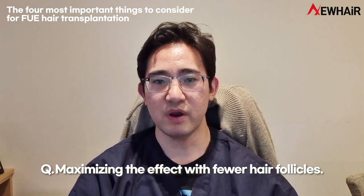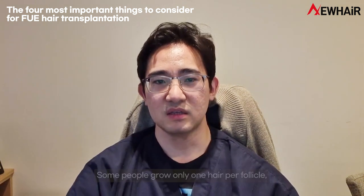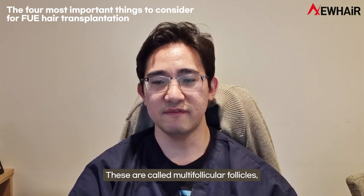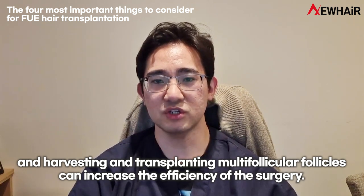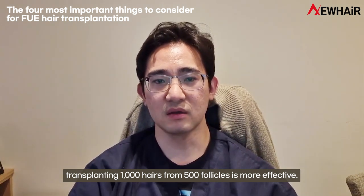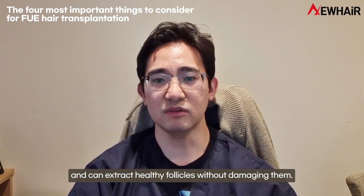Second, maximizing the effect with fewer hair follicles. The cost of a hair transplant varies from clinic to clinic, but it's best to calculate on a per follicle basis. Some people grow only one hair per follicle, and some grow two to four hairs in a single follicle. These are called multi-follicular follicles, and harvesting and transplanting them can increase the efficiency of the surgery. Instead of transplanting a thousand hairs from a thousand follicles, transplanting a thousand hairs from 500 follicles is more effective. To achieve this, the surgeon must have the know-how to harvest and extract healthy follicles without damaging them.